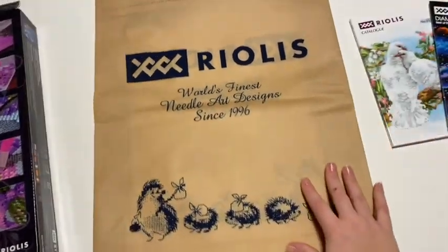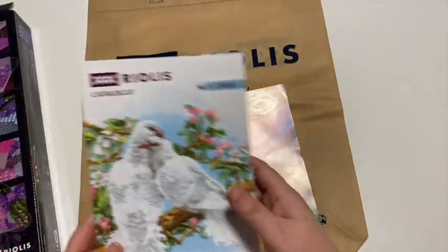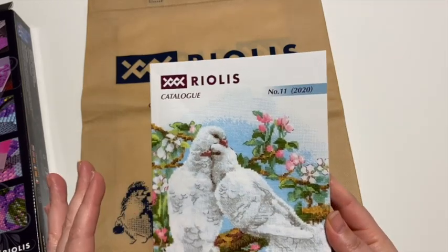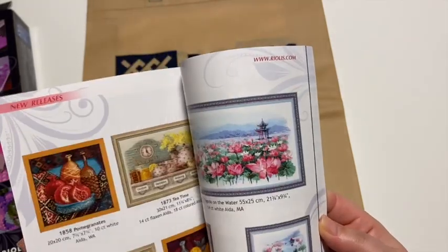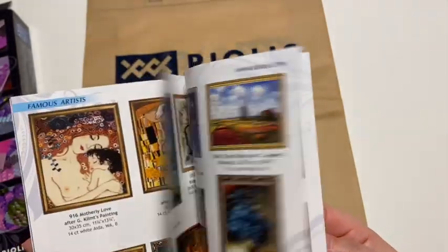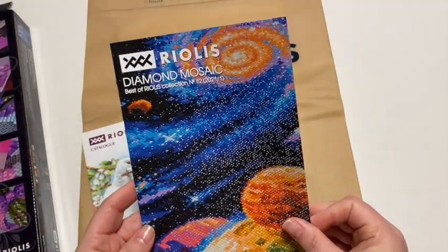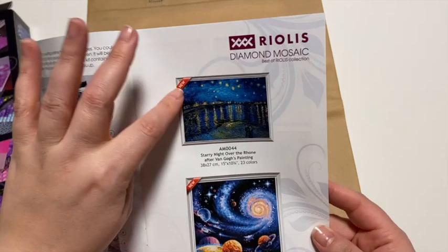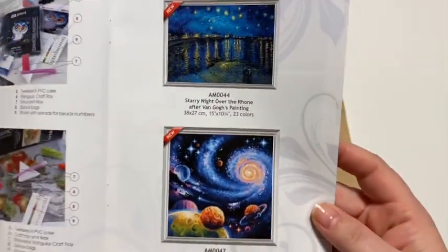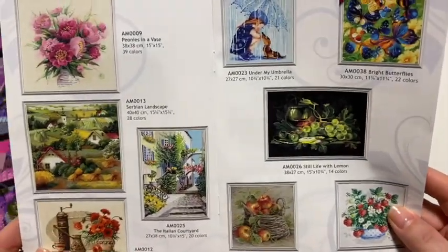They sent me this beautiful bag — this really nice bag to carry around your projects in. And they also sent me their catalogue. So they started out with cross-stitching; they have really, really gorgeous cross-stitch and embroidery kits. Absolutely beautiful, the details are amazing. And then they started doing diamond painting, so they do have a separate diamond painting catalogue. And these ones here with the new sign are their new releases — they're gorgeous images, absolutely beautiful.